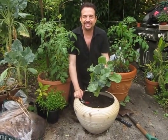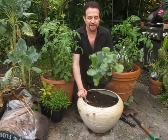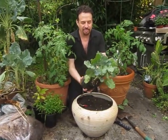Our growing season seems to be really long in Florida, but for these winter crops — the cool weather crops — we put them in October and hopefully they'll be ready by January or February. I bought these already-started broccoli.